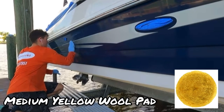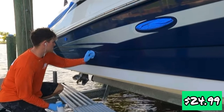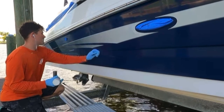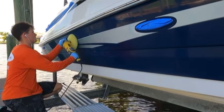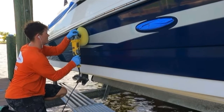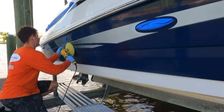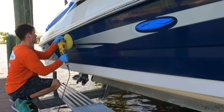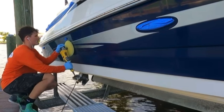Now let's talk about the yellow medium wool pad. The medium yellow wool pad by Buff and Shine is another great pad, priced at $24.99 at marinedetailsupply.com. What is this pad used for? We have medium cutting — so if you have medium scratches, light scratches in your boat, this pad is excellent for that. It's also great if you have light oxidation. You can run this pad with something like a medium polish, like Stark Elevate — my favorite polish to run this pad with.